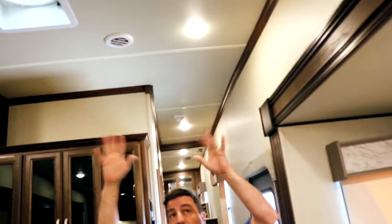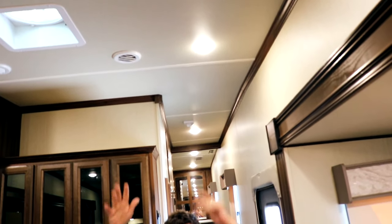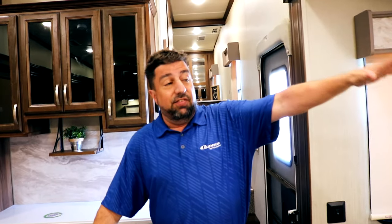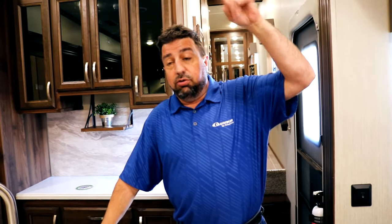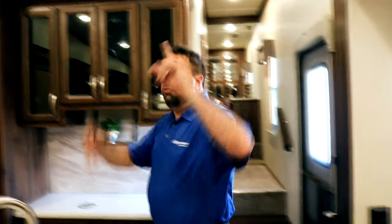Speaking of lights, Columbus is known for having more lighting than pretty much anybody in the industry — we use about 40% more than anyone else to keep it nice and bright in here. So on your off days, even if it's a dark or rainy day outside, you turn the lights on and you're going to feel comfortable and warm, just like at home throughout the coach.